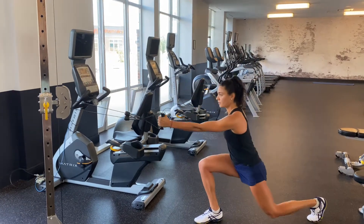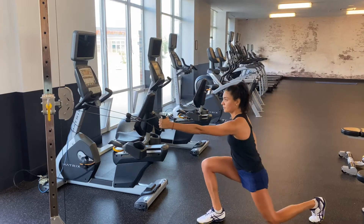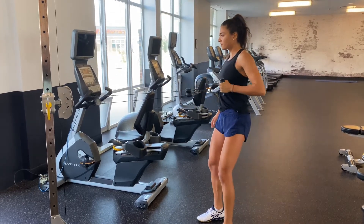Reverse lunge to single arm cable row. This is a low impact power strength exercise which will help you connect your lower and upper body more efficiently.